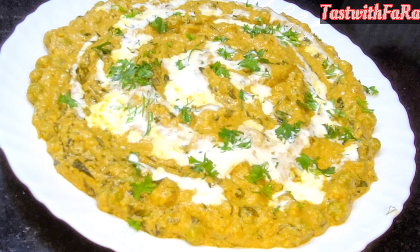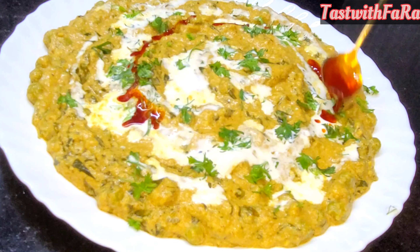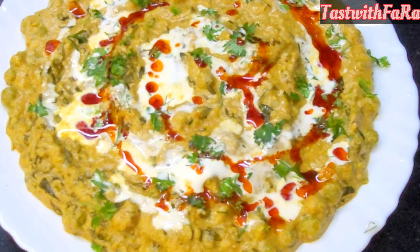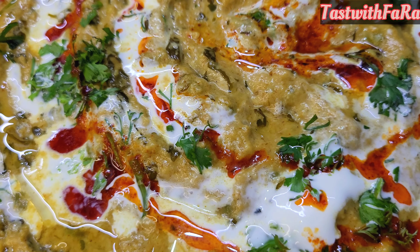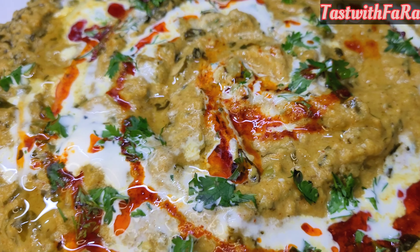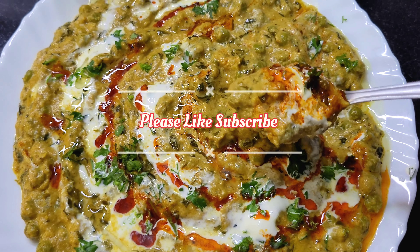I hope you like this recipe. Please try it and tell me how you liked it. Please share this recipe with your friends and family. Subscribe, like, and subscribe to my channel. If you have any problem, ask me in the comments or DM me on Instagram. Thank you for watching. Enjoy my creamy methi-malai-mattar recipe. Always give me your feedback. Bye-bye, take care!